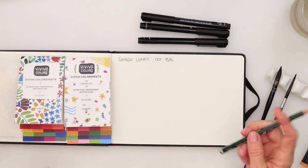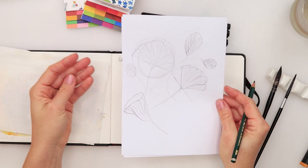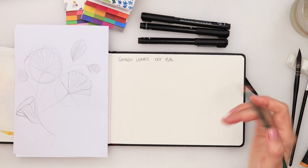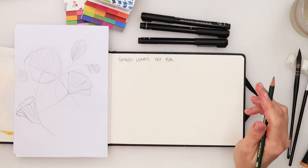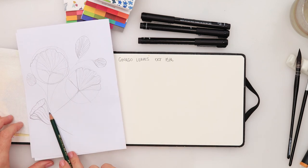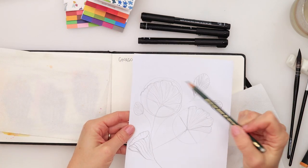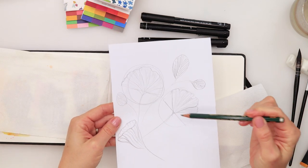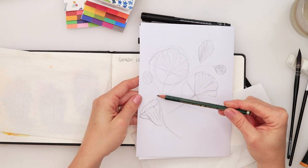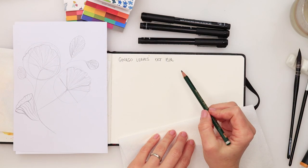I'll start with my sketch. I have a few ginkgo leaves sketched here and I'm going to place them in a composition — three leaves total. Two are going to be a little bit bigger and one is going to be slightly folded. The basic shapes are: half circles for two of them and a triangle for the third.